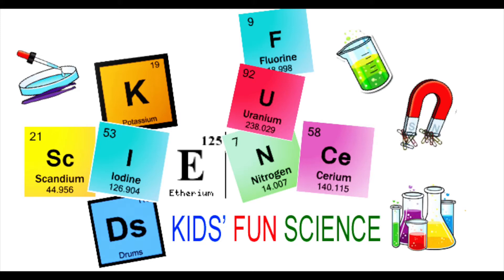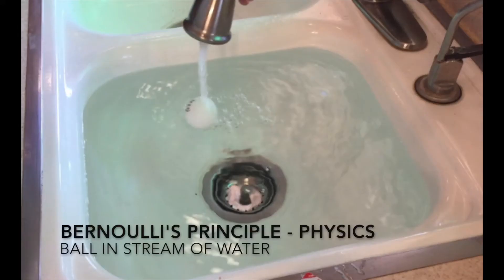Welcome back to Kids Fun Science. My name's Ken. Today's experiment is Bernoulli's principle with a ball and a stream of water.